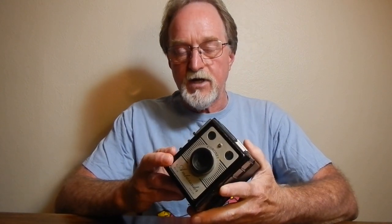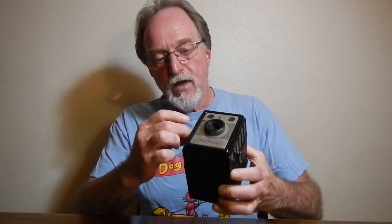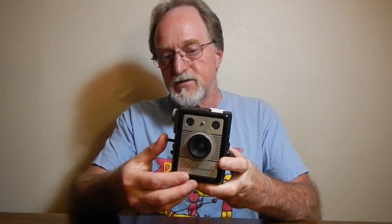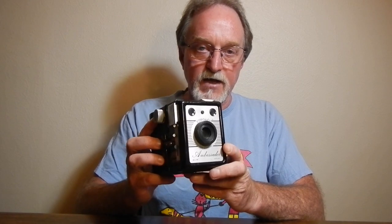You have to put it on something or brace it against something — it does not have a tripod socket. One aspect I almost forgot: there's another lever between the shutter and the instant/time selector for a filter. This camera actually has an integral green filter that you pull out in front of the lens. It cuts it by about two stops and it's good for giving greenery a nice pop — a unique thing about this camera.